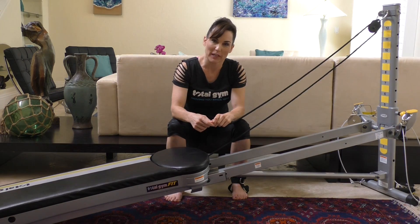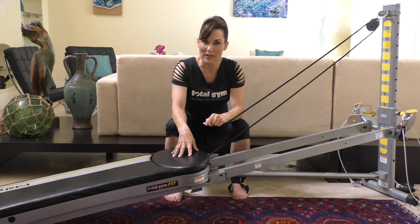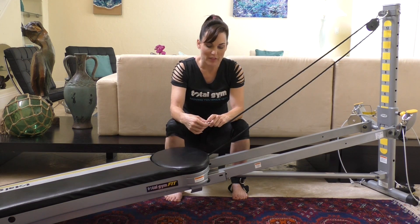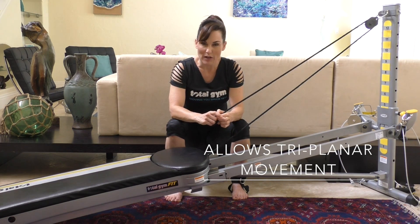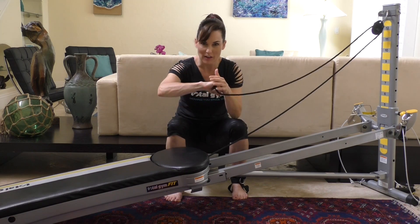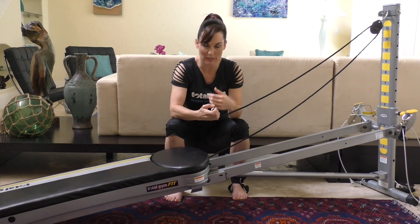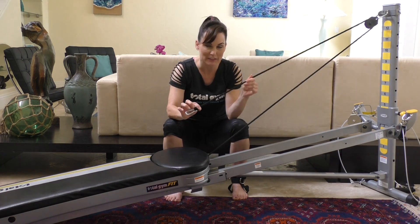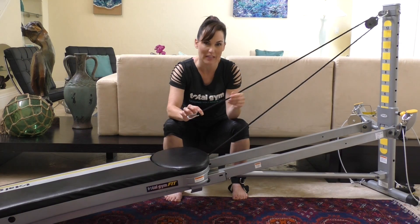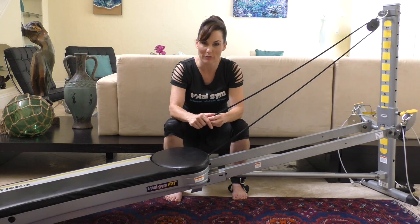I'd like to explain why this piece of equipment is so important to add to your Total Gym. The leg pulley system targets triplanar movement at the ball and socket joint of the hip. The hip joint can move in all three planes and also in rotational movements. This attachment allows you to exercise the muscles all around that hip joint in all three planes.